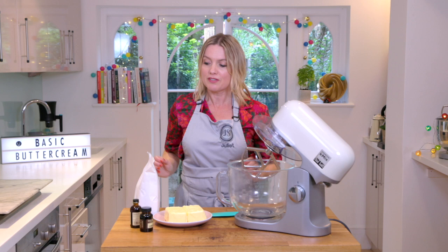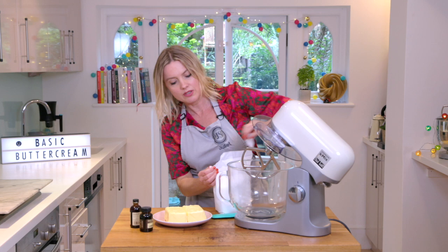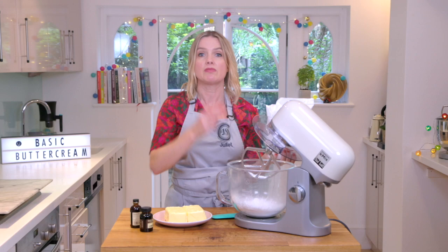The first thing to talk about is lumpy icing sugar. If you've got lumpy icing sugar it can be really frustrating — it takes ages to sieve. So if you have a food processor, whack it in the food processor, give it a blitz and then sieve it. Top tip number one. I've got a brand here that never needs sieving — it's Silver Spoon, so if you can find that, great.